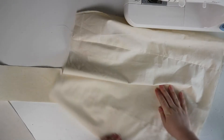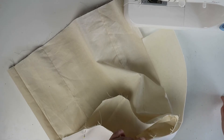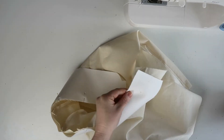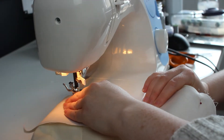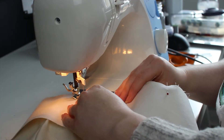Now for the waistband. Using the notches on your waistband, line them up with all the notches on the waist of your skirt. Pin them together and sew the two pieces together using a one centimeter seam allowance. When you're finished, iron out those seams flat and cut off any excess threads.